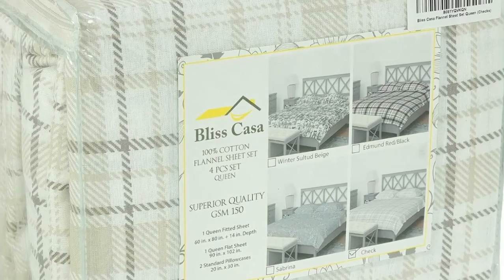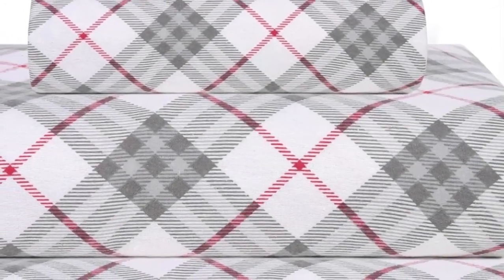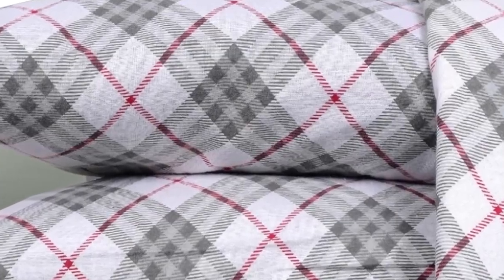Overall, we're huge fans of the Bliss Casa Cotton flannel sheets, as they still feel great and provide a ton of comfort night after night. We love that they're stylish, comfortable, and mechanically sound all at a reasonable price point.